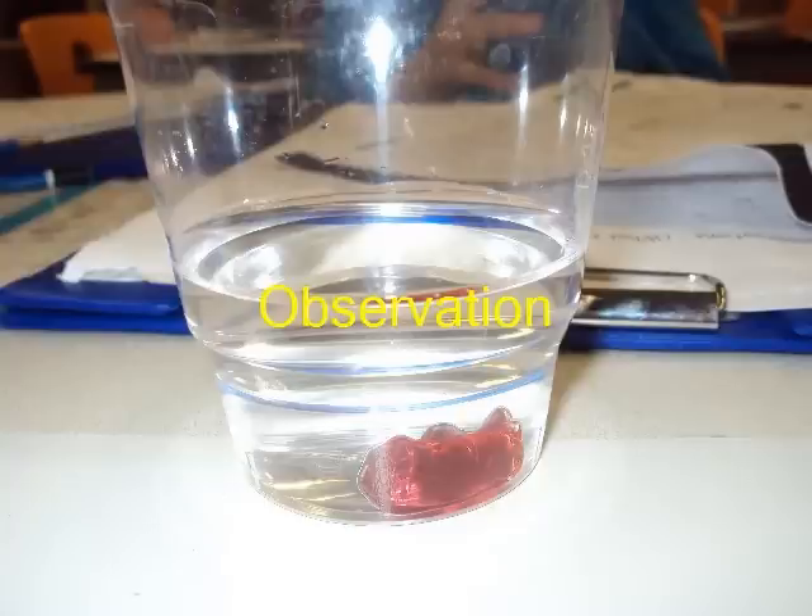After Kiana, William, and me put the gummy bear into the water, nothing happened. The next day we felt the gummy bear and it felt like jello. It still smelled like strawberries and cherries. I measured the gummy bear and it was about four centimeters long and one centimeter wide. Half of the gummy bear was clear and the other half was red. Both sides had bubbles inside.